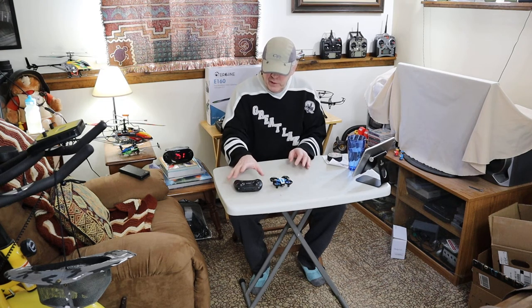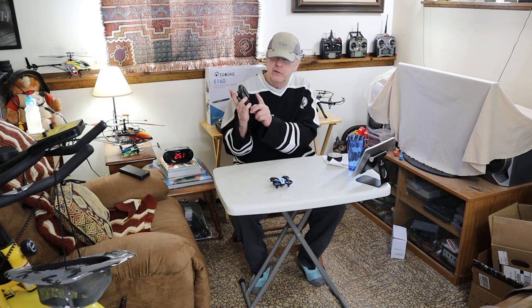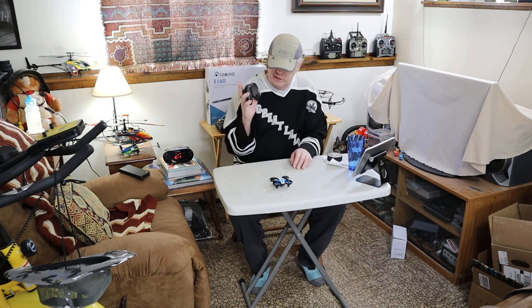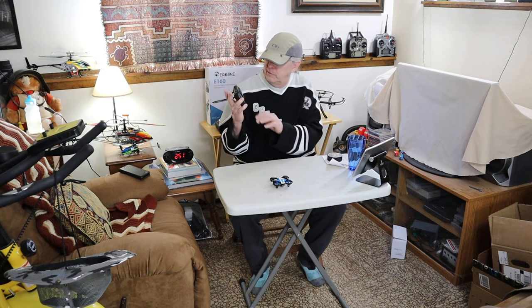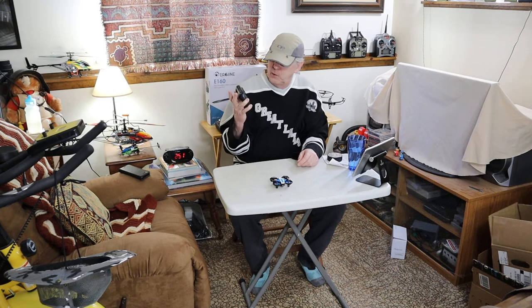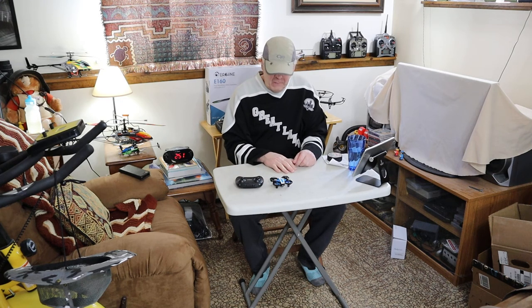It comes with everything except batteries for the remote. As small as it is, I'm going to guess they're triple-A's, and there's probably three or four of them. Great little drone for the money.